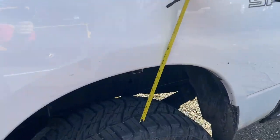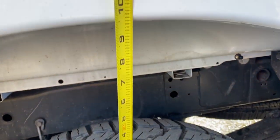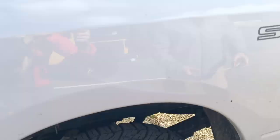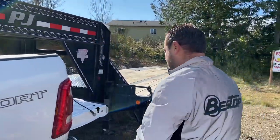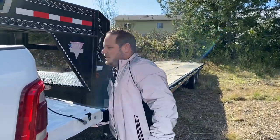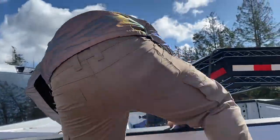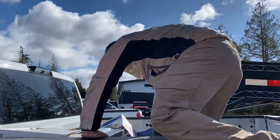Now with the trailer hooked up we are at nine and a half inches — so we lost a full inch with just the trailer. Now let's see what happens when we load a seven-thousand-pound stepchild and a Gladiator — I don't know, maybe fifty-five or six-thousand pounds. How much does the Gladiator weigh? I don't know.